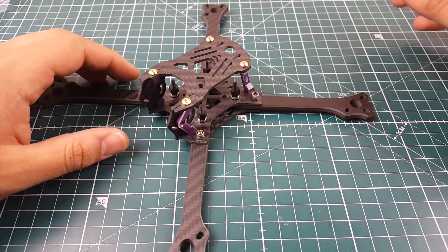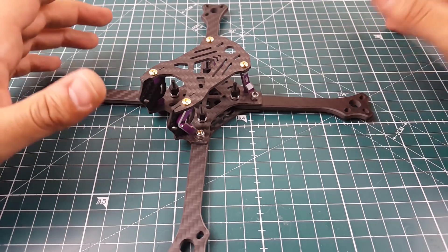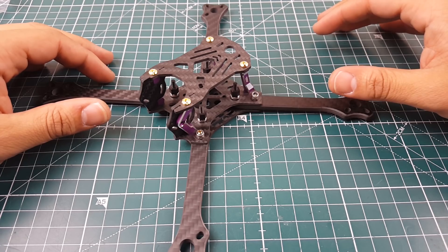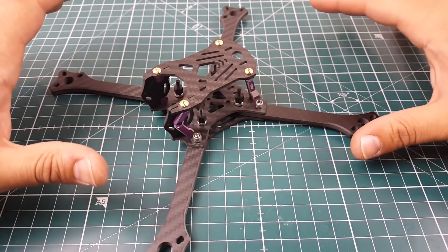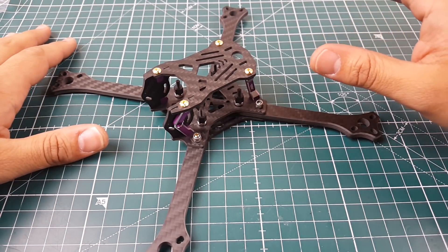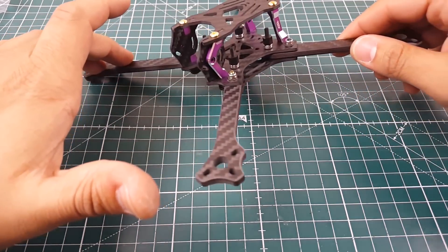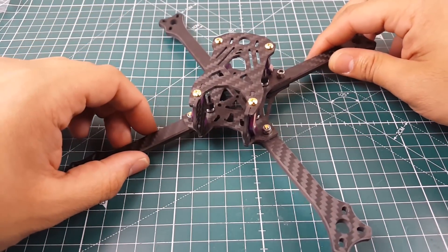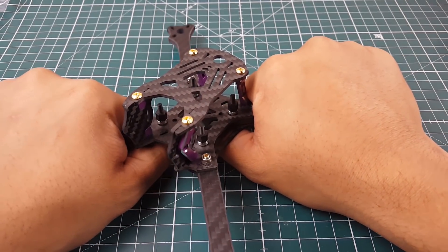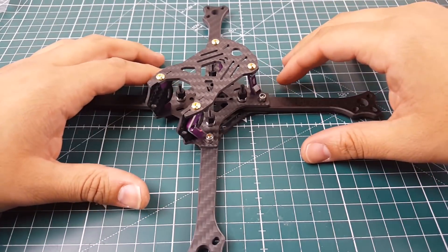Hi guys, welcome to another episode with Drone Mesh. Today we're taking a look at a new frame called 3BB — the R211F — from a company called 3BB. It comes in two versions: a stretch X and a true X. This is the true X. I love true X. It's caught my eye for the longest time; it looks absolutely insane with the aluminum standoffs, and I really want to see how well it performs because it's kind of pricey, but I can see where that price is coming from.